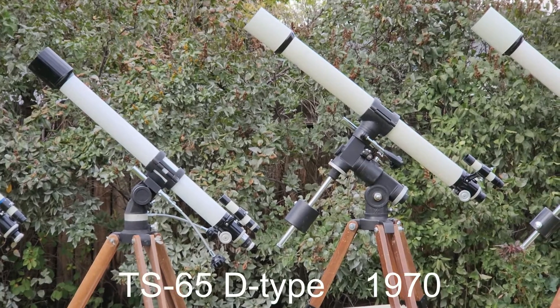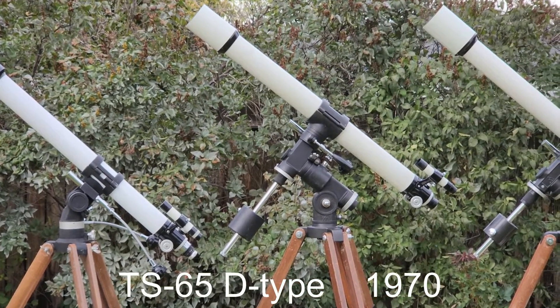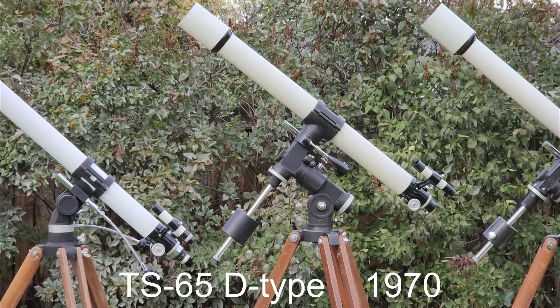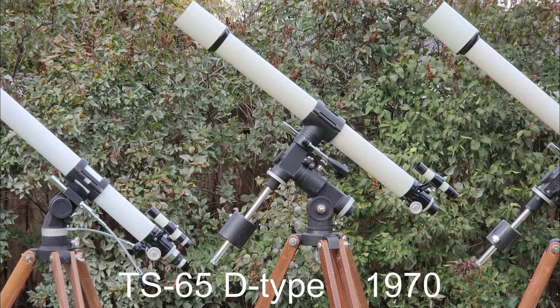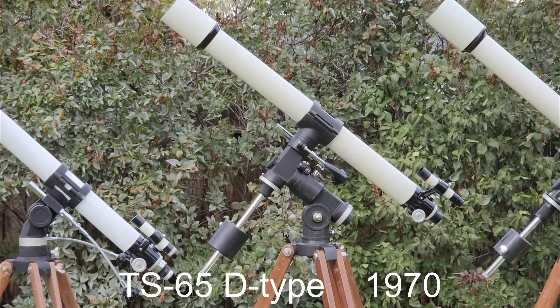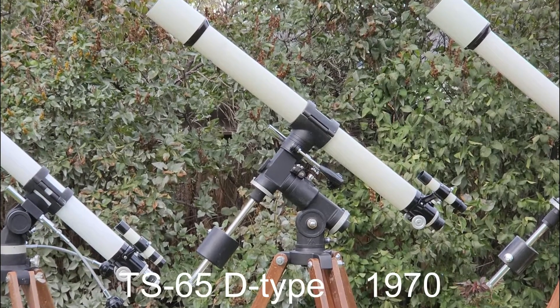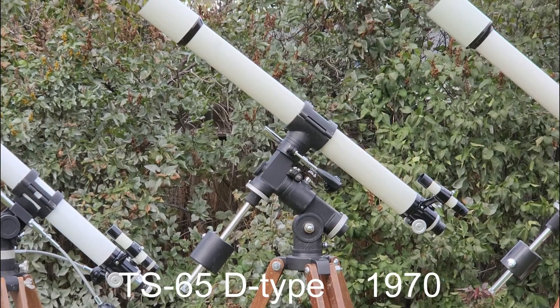In 1970, they introduced quite a revolutionary telescope — the TS-65D. Notice the great big D mount. It's huge. This scope also features a finder scope with a reticle in it that allows you to polar align the scope.